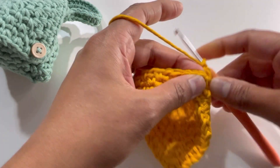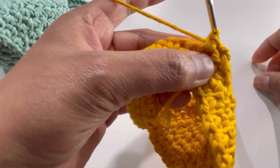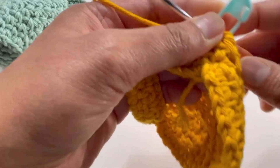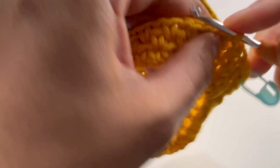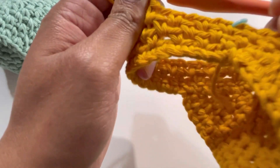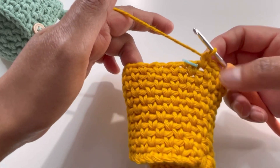For round four, repeat round two: take out the stitch marker, insert your hook into the chain-one space, make one single crochet — that's the first stitch. Keep repeating round two and round three alternately until round twelve. Each round will have 33 stitches and the pattern will build up. Meet me after round twelve.